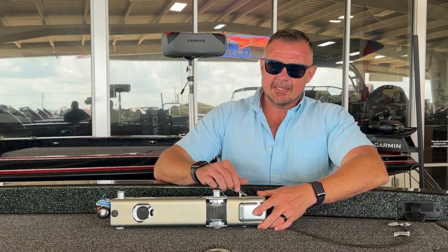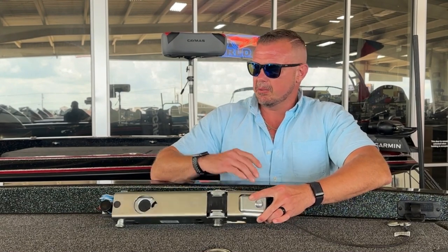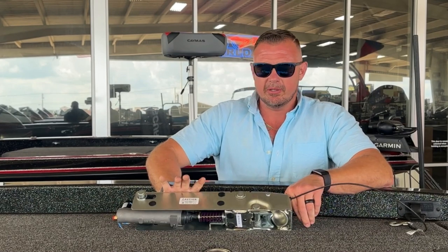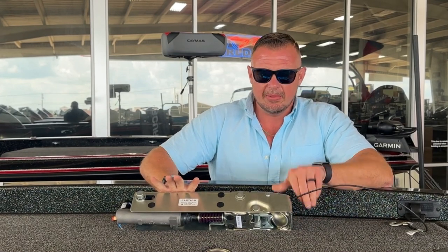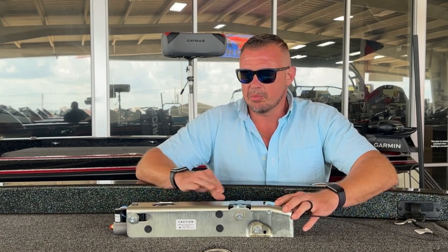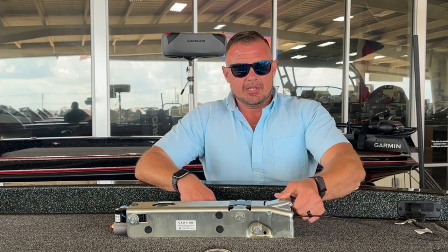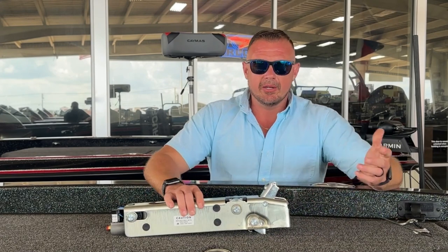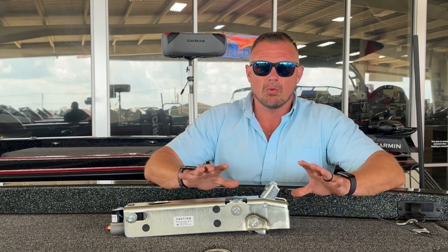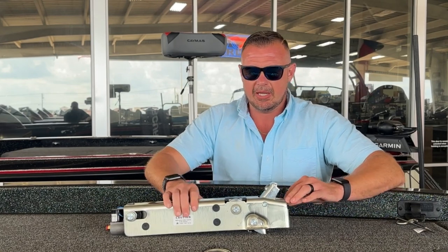We want to talk a little bit about surge brake systems and how they work. I've got an actuator off the shelf here to talk to you about the basic functions, and then we'll walk out and look at some of the problems we typically have. This is your standard actuator that you're going to see on just about all your boats, in some variation.